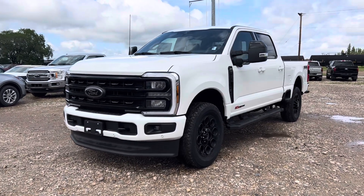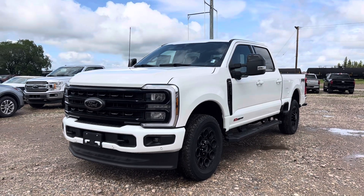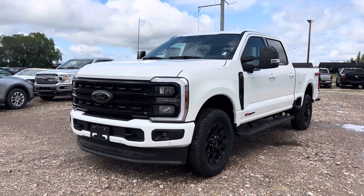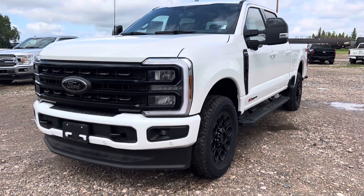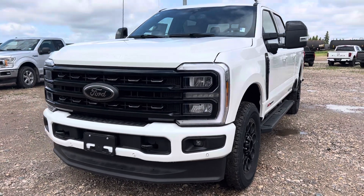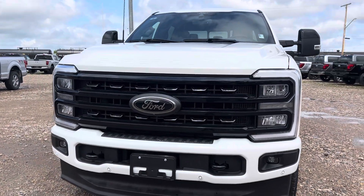Hey Trent, Marisa here from Country Ford in Wilkie and here's a quick video for you on this 2024 F250 Lariat that we've got here. It looks super sharp with the black appearance package on there and I do want to mention that this truck does also have that high output engine, so it's gonna be fantastic for any towing or any work that you're gonna be doing with it.